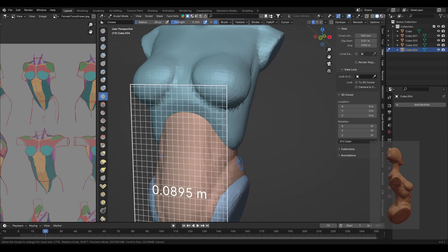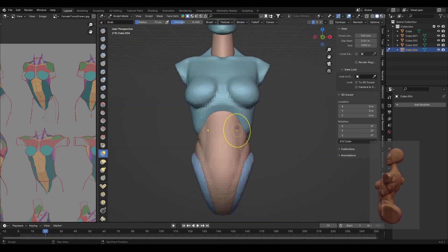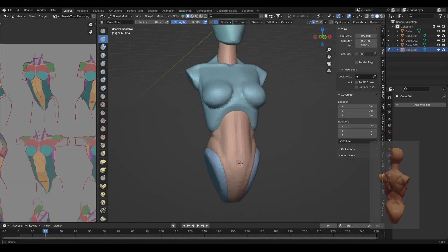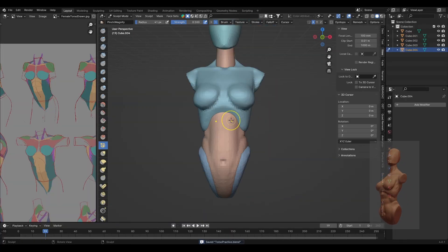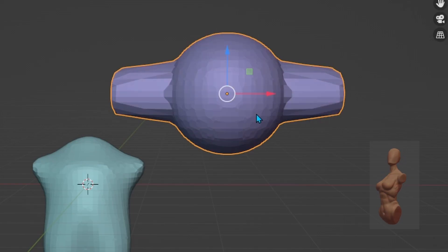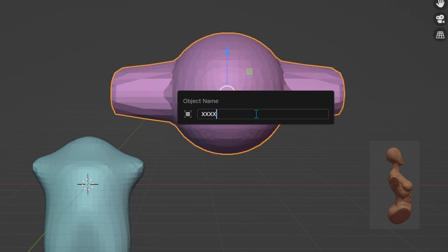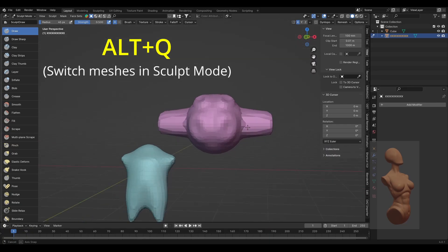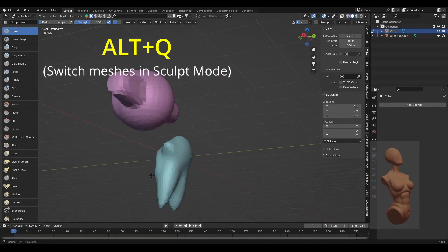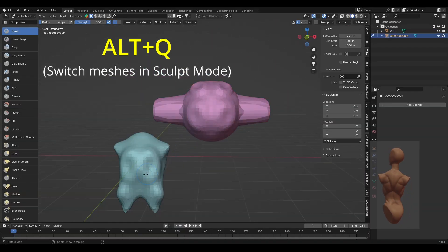Since I hadn't merged all my meshes together yet, I went to the shading menu up top and changed the color to random — this helps differentiate between the different meshes. The colors are based on how many characters the name of an object has, so if you want to change some colors, just mess around with the name of the objects by adding or subtracting characters. Another tip is to use the Alt+Q shortcut to jump from mesh to mesh in sculpt mode — just point your cursor to the other mesh you want to sculpt and press Alt+Q. This will save you time instead of going into object mode, clicking the other object, then going back into sculpt mode.